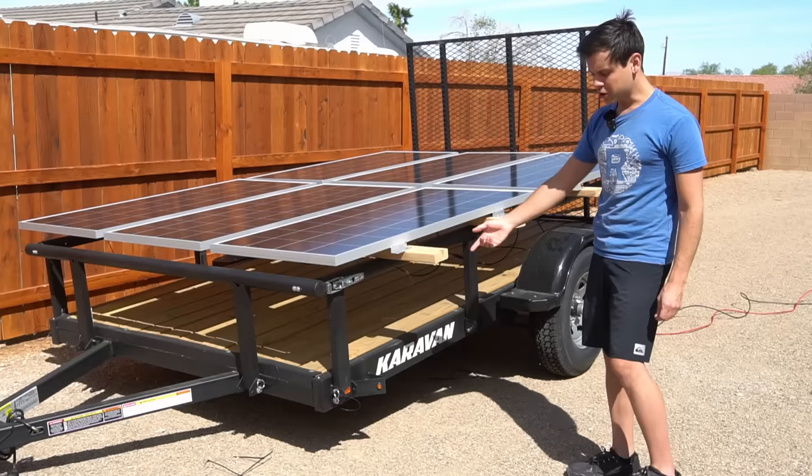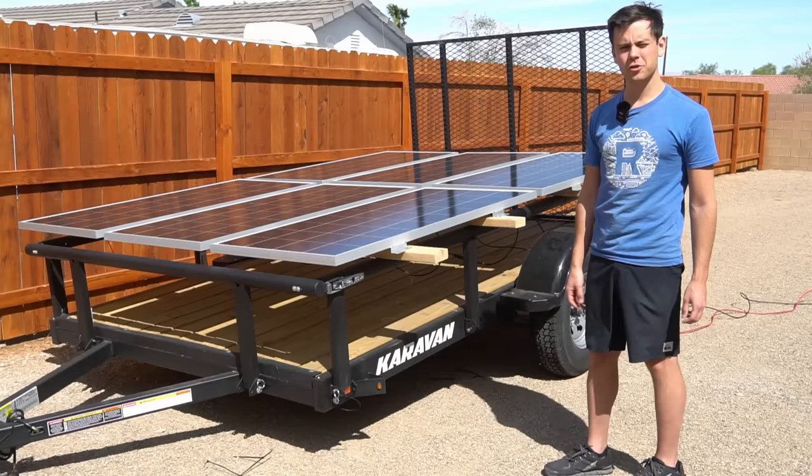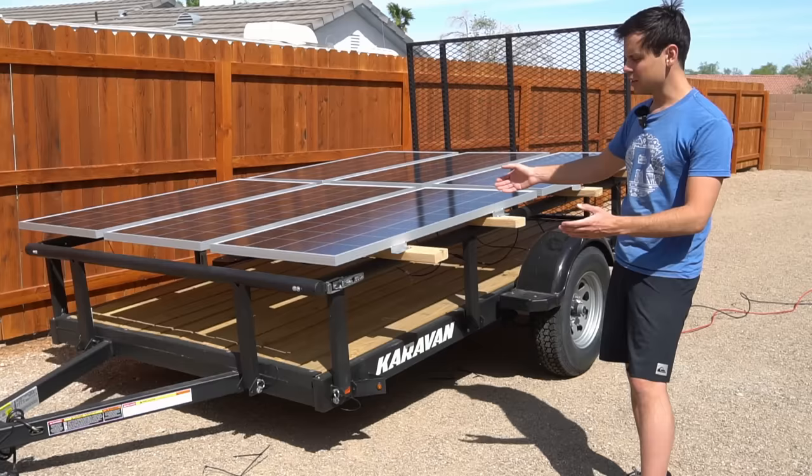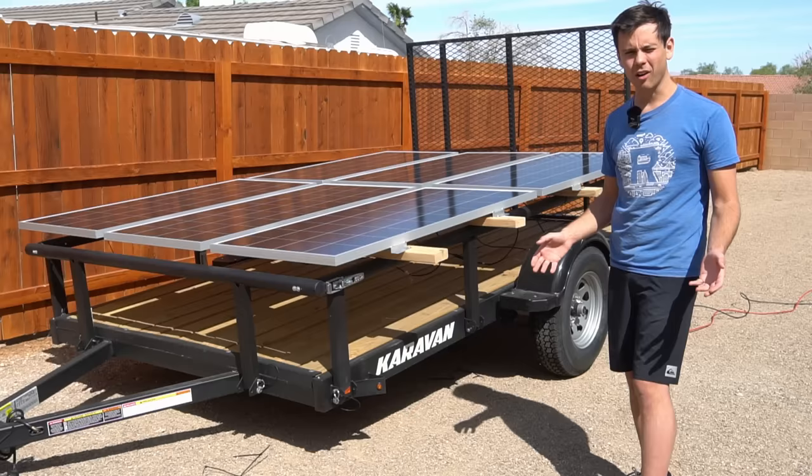This whole setup was pretty affordable: $2,000 for the trailer, $50 for the wood, and $1,200 for the solar panels. The main reason I chose a mobile trailer over a ground-mount array is flexibility — I can add and remove panels quickly and move it anywhere in my yard. A permanent ground mount would be a pain since I need my driveway for other things.